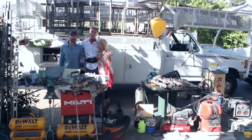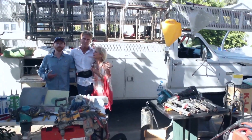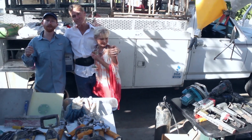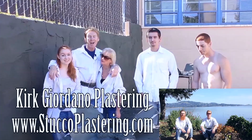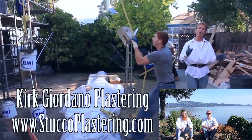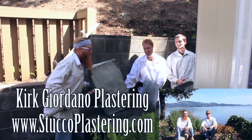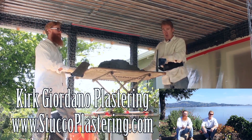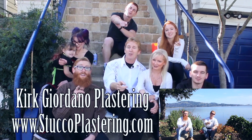My dad and I are now members of Amazon Affiliates, so if you're looking to buy any of the plastering or construction tools you've seen in our videos and you want to support us, check the links below our video or go to our website. If you have questions about tools we don't have linked, email us direct and we'll respond. If you like this video, please click the like button, and if you enjoy what we do, subscribe to our channel. From the entire Giordano family, we'll see you on the next one.